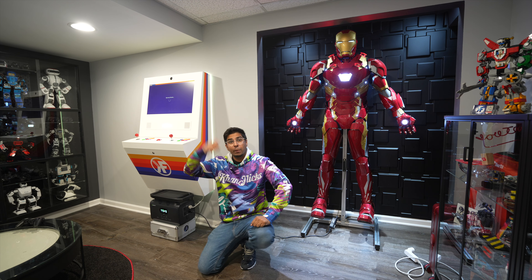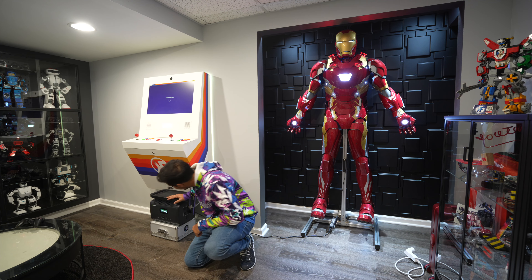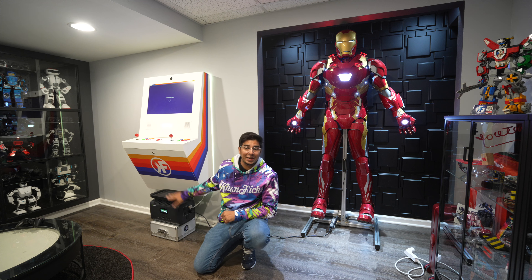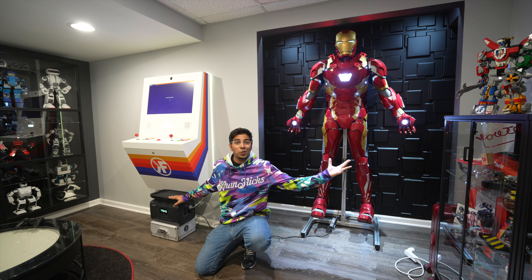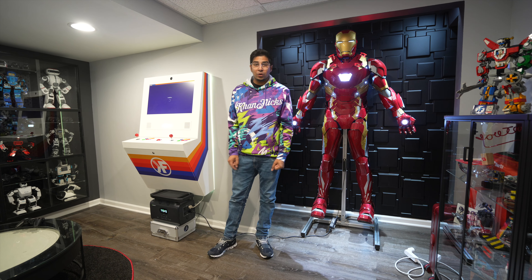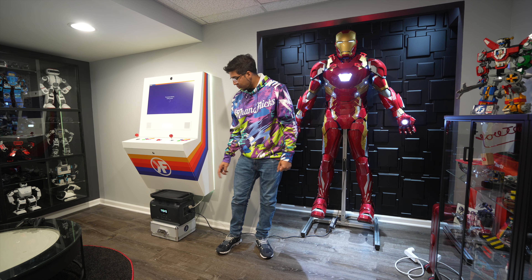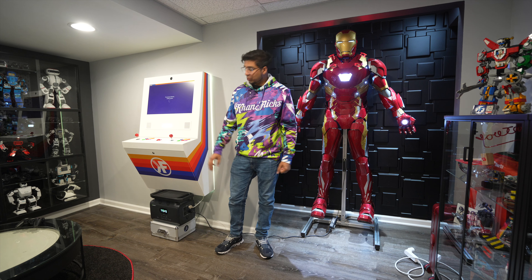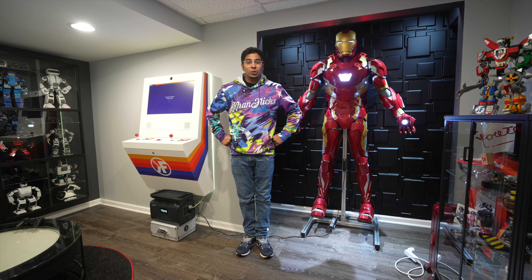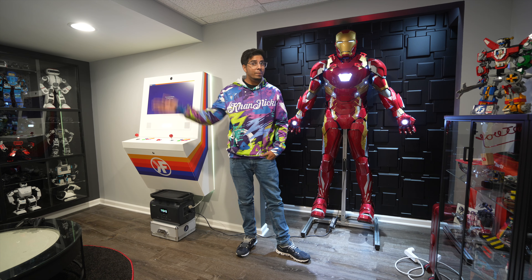It works! We have our Polycade machine as well as our Iron Man suit both running off of our power station. It shows that we're using about 101 watts, and we can still run this for up to eight hours. So we can literally use both of these things at once for up to eight hours just with this power station. That kind of gives you an idea of what this is about. Overall you do have two additional ports on the side, your cigarette port, a variety of USB ports, and a phone charger too. If you guys have any questions, feel free to comment down below. Thank you again for watching — see you guys next time, take care, bye-bye.